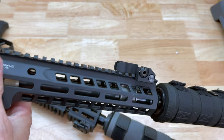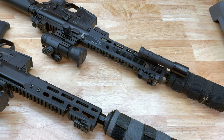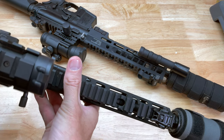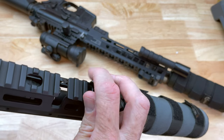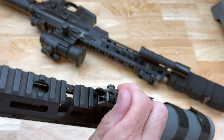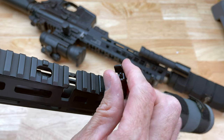So let me show you what's on the Brownells BRN 180 — this is actually the first rifle I've chosen to go this route with these sights. They've been out for quite a while and I'm a little disappointed in myself that this is the first time I actually tried these, because they're pretty cool. These are the Magpul Pro backup sights.